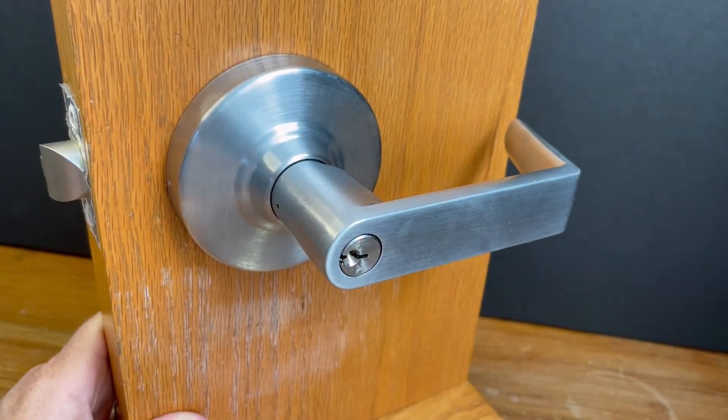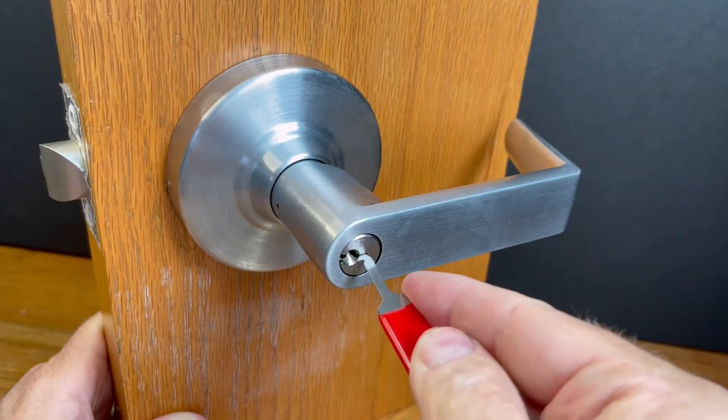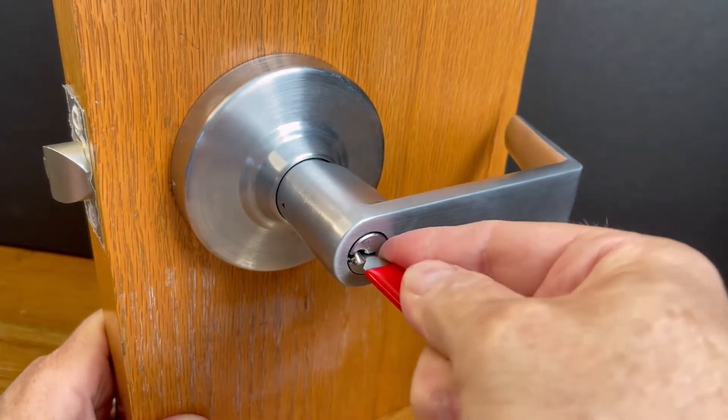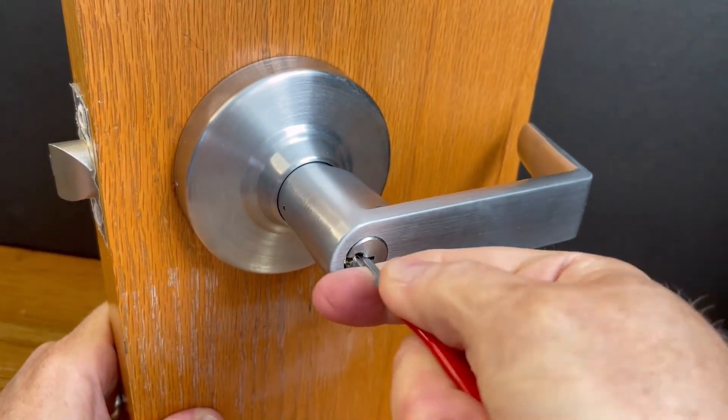At the end of the construction phase, use the removal tool: insert it in the keyway, hook onto the insert, and pull it out. Now the normal operating keys will operate the cylinder.